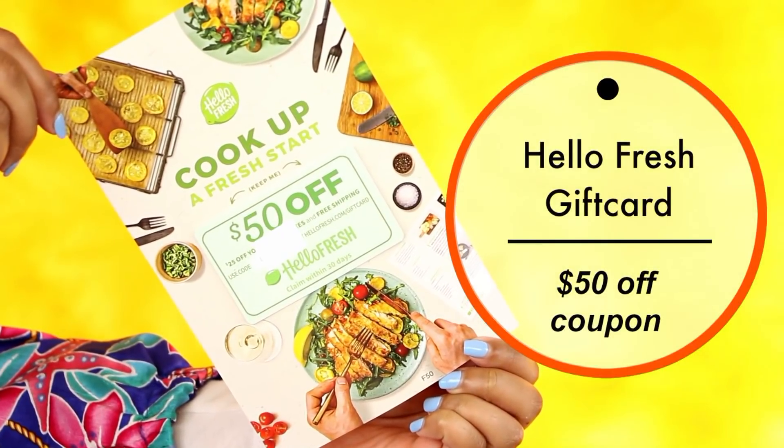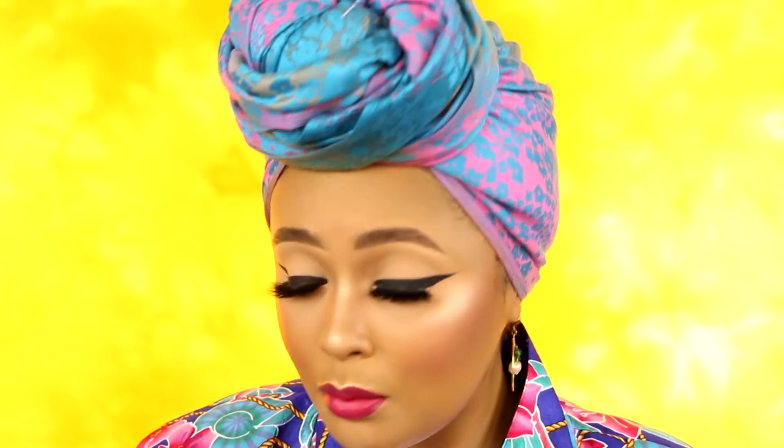FabFitFun also gave us a coupon for HelloFresh — $25 off your first two boxes and free shipping. You have to use this within 30 days of getting your spring box to get this deal. HelloFresh delivers food to your house with the ingredients already prepared — all you have to do is cook it. It's a really good service, and if you've always wanted to try HelloFresh, you can do so with this coupon.